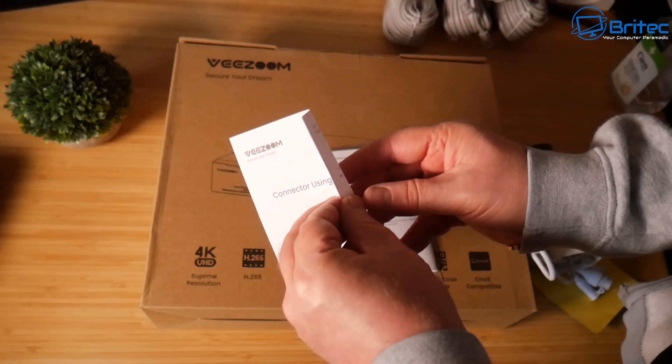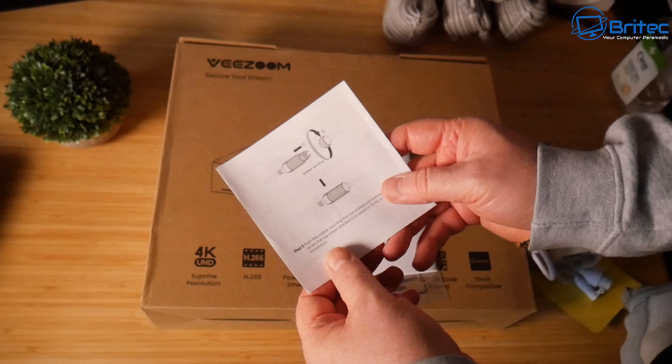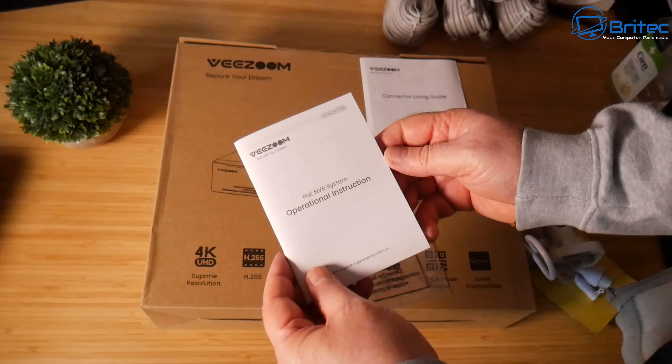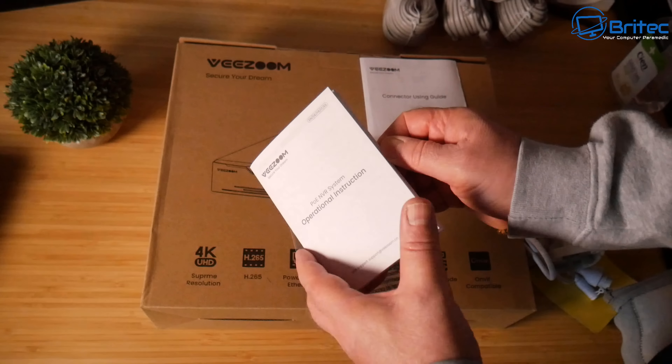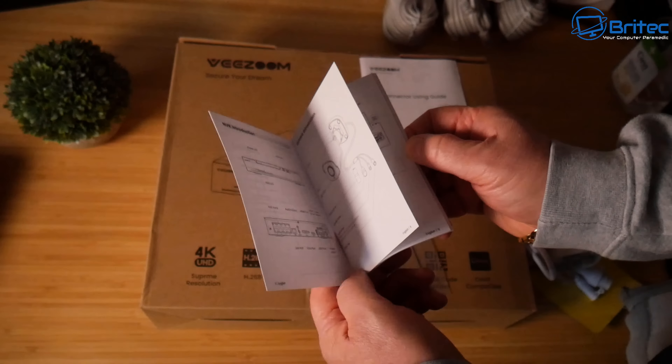Plug the ethernet cables into the NVR box, plug in the NVR, and you should get a display. All manuals on how to set this up are included, and there are also previous setup videos available to reference.